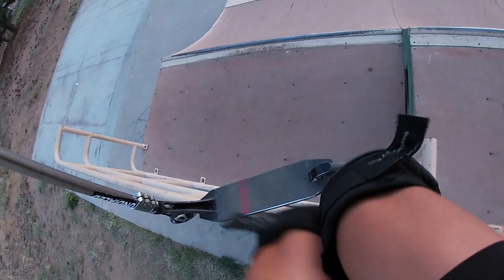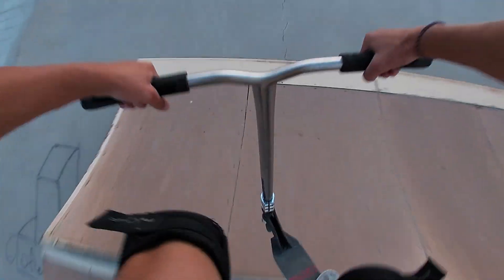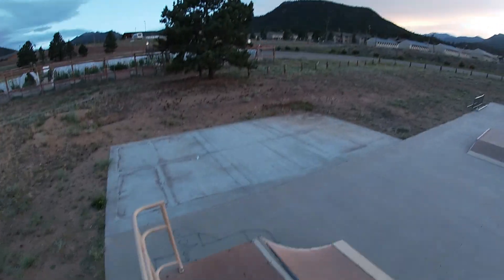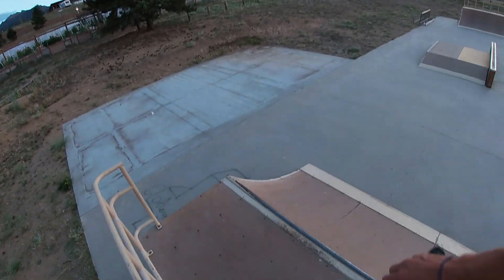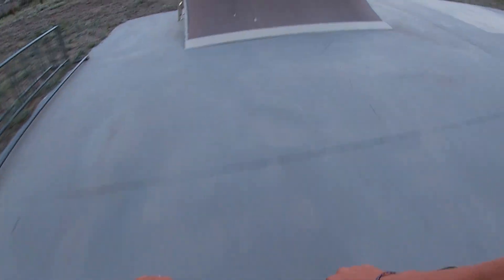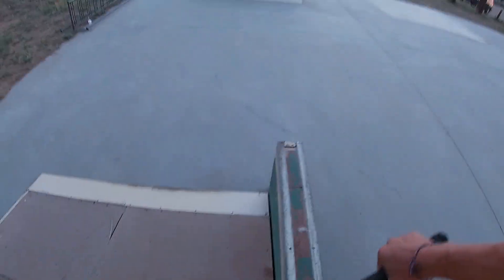Just for fun I'm gonna jump off this bar right here into the quarter pipe. Oh my gosh, I leaned a little forward there. There we go. It looks like there used to be a half pipe there — that would have been cool if it was still there, must have had to take it out for some reason. There we go — bar rewind air. Got that.